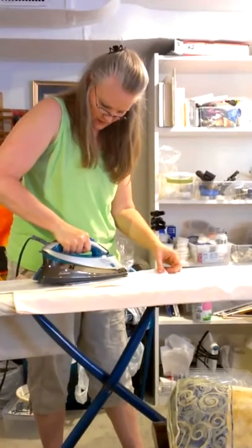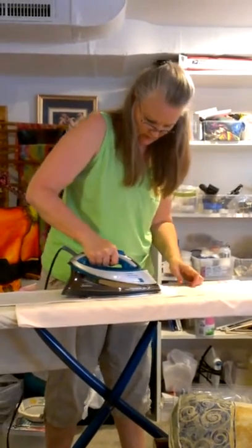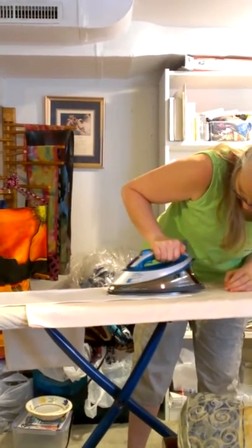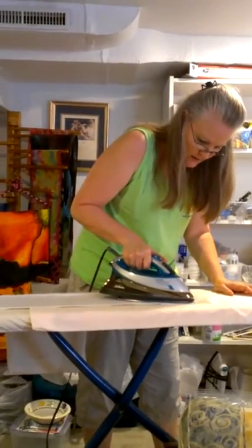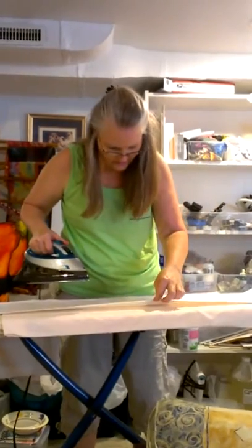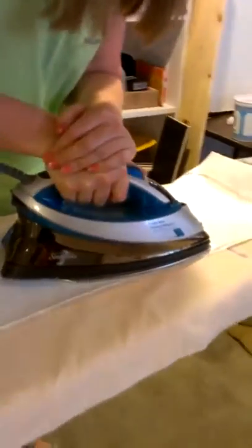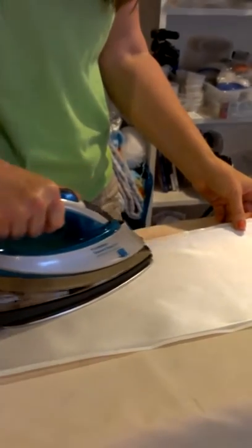Coming down to the end here — I'm starting in the middle, pushing the wrinkles out to one side, then to the other. I'll turn my iron around and go right to the edge, then do one final pass on the corners to get them to stick down. I'll look back for areas that aren't adhered well and go back to put a little more heat on those spots.